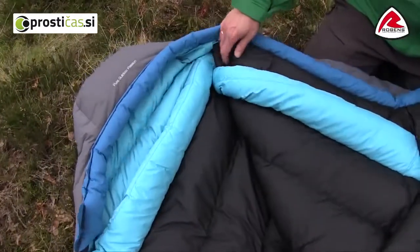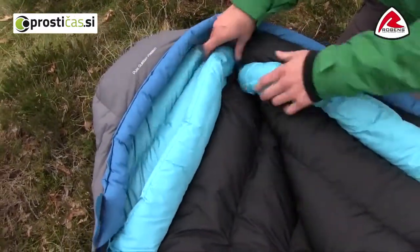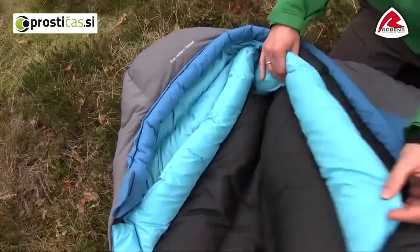If we take a look at the inside details, you will find a neck baffle, which is important to prevent heat loss around your shoulders and neck.